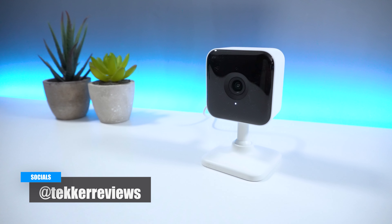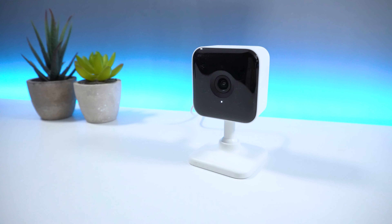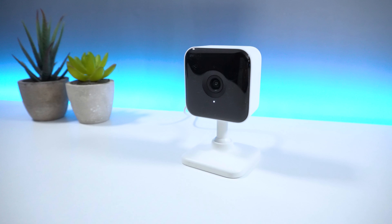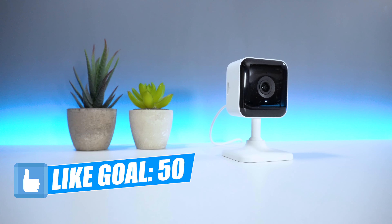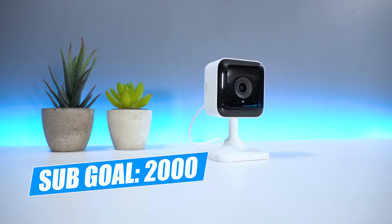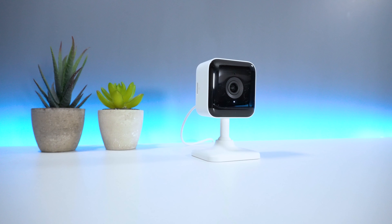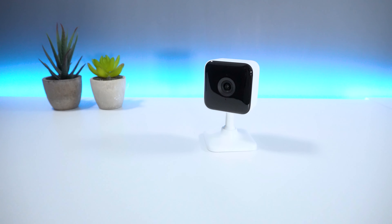But that's all from me, guys. What's your view on having indoor security cameras? And is the Teckin TC100 a device that you would purchase? Let me know your thoughts in the comments below. Don't forget to hit that subscribe button to join us on our road to 2K subscribers by the end of 2020. I'm Mohamed from Tekker Reviews, and I'll see you all in the next video.